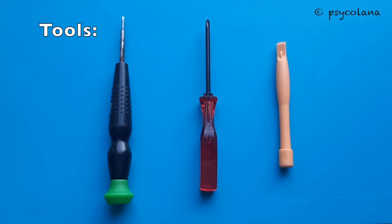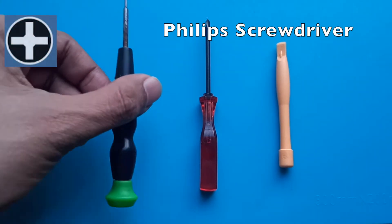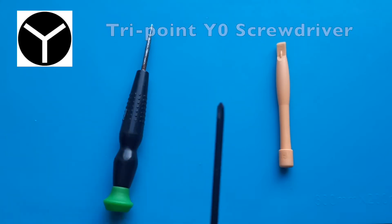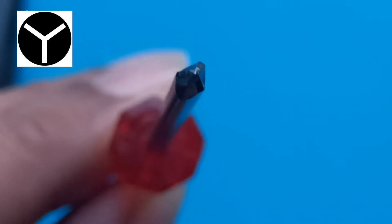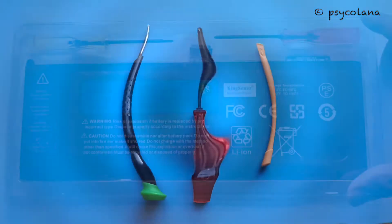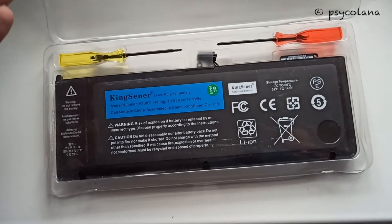Tools that you would require: a Phillips screwdriver, a tri-point or tri-lobe screwdriver, and a spurger tool. The part required will be your replacement battery.